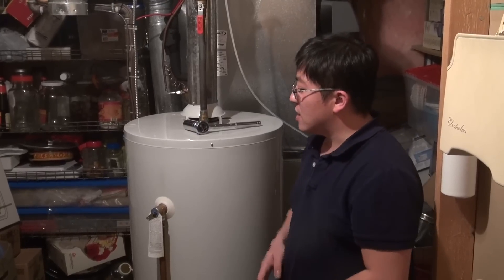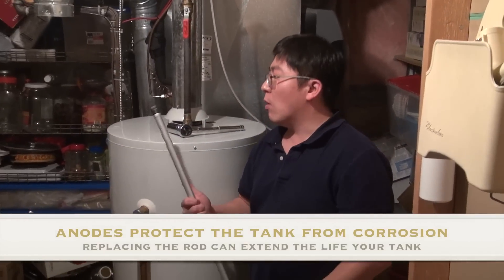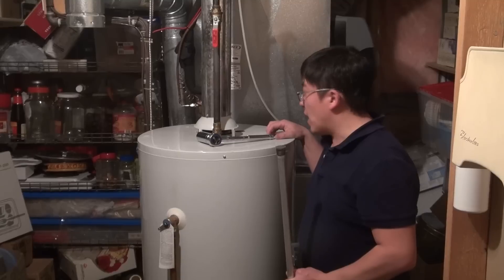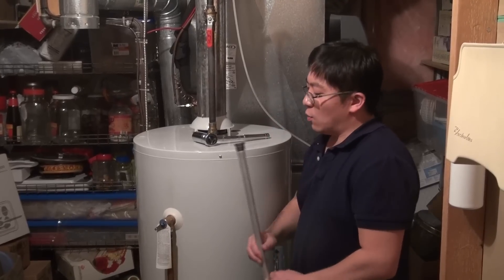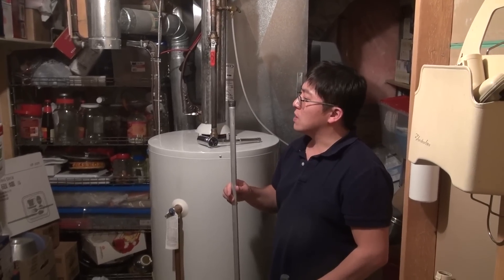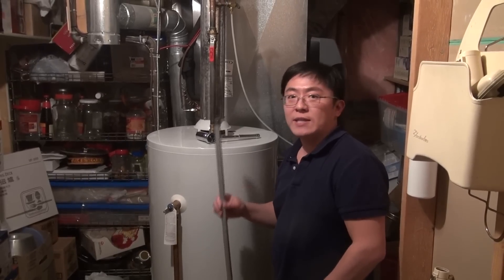Today I'm going to show you guys how to replace the anti-corrosion anode rod inside a typical water heater. We've got a water heater here that's about 14 years old that's never had the anode rod replaced in its entire service life. I purchased the replacement aluminum anode rod from your local Lowe's hardware store for about 22 bucks, and I'm going to walk you guys through the process of how to replace it.